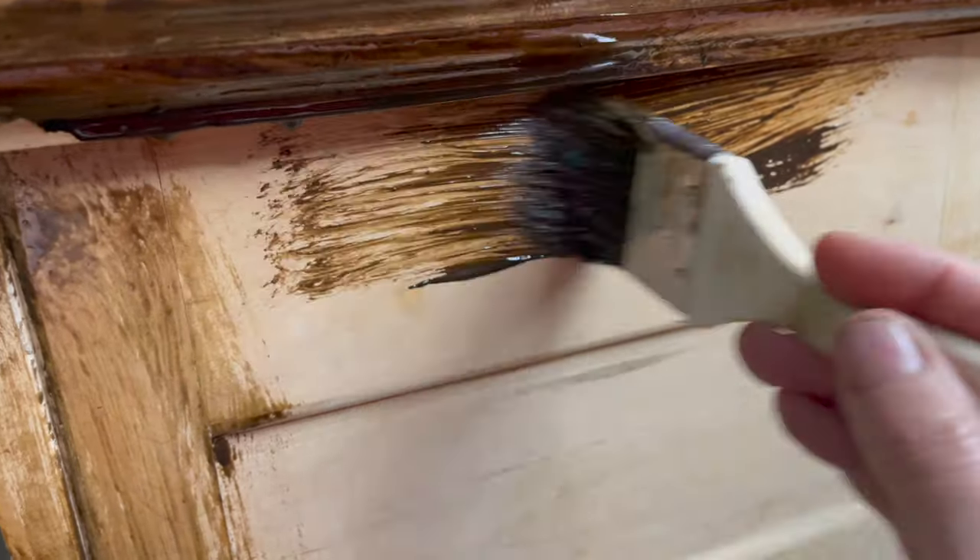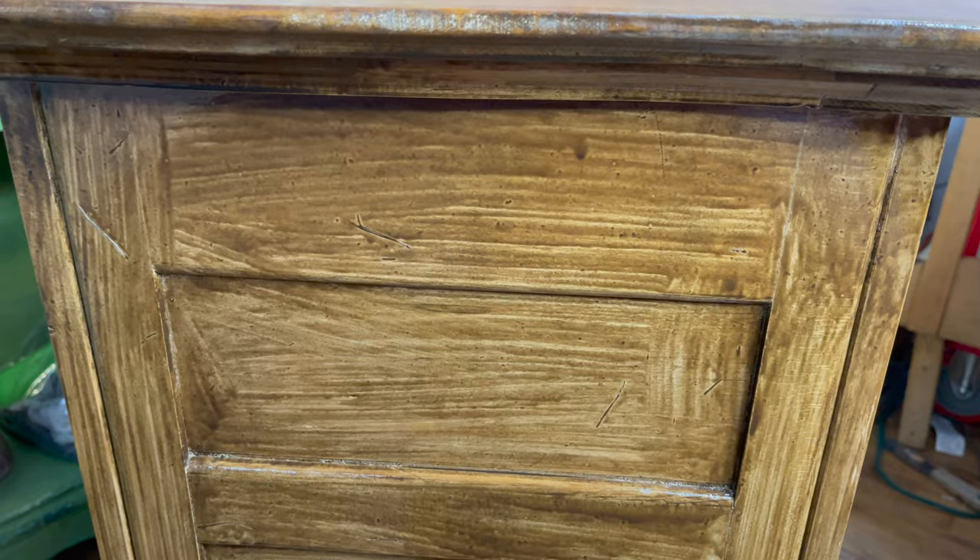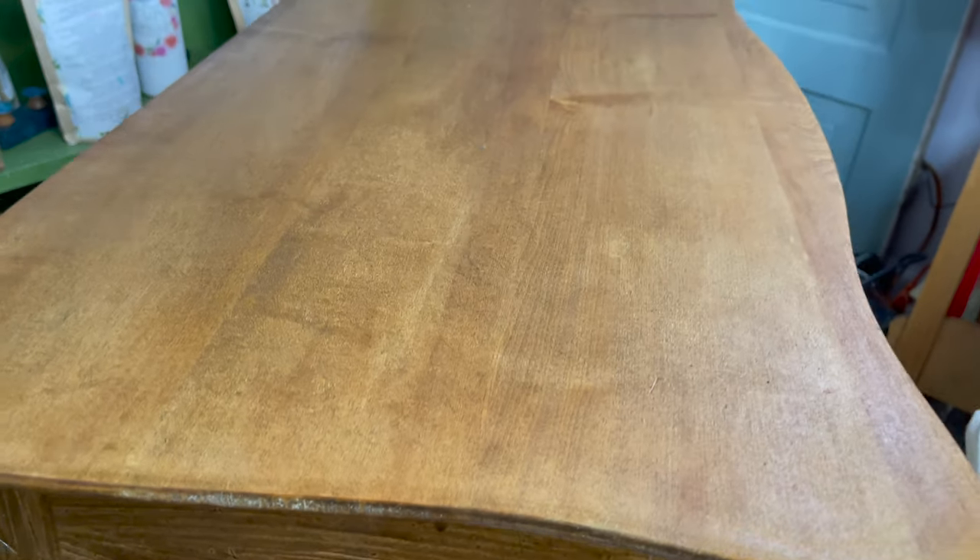I continued working on the rest of the piece — applying the oil wax, waiting 15 to 20 minutes, and wiping it back.